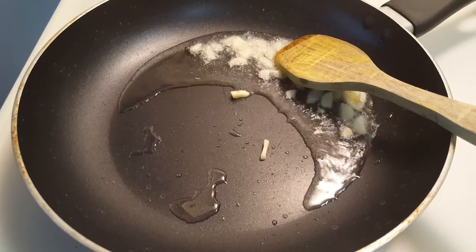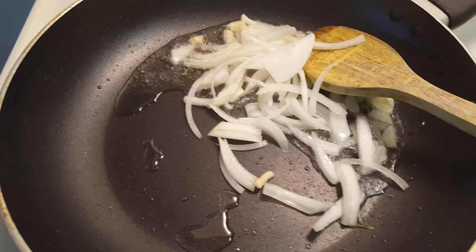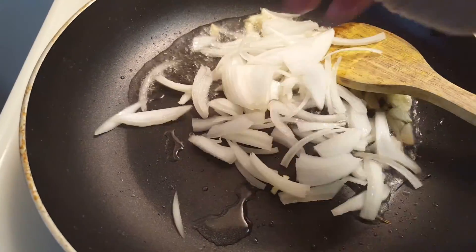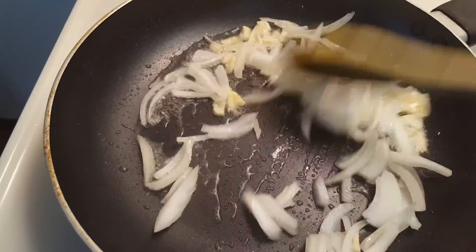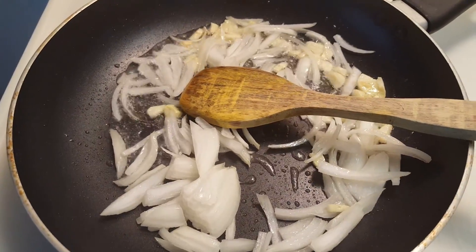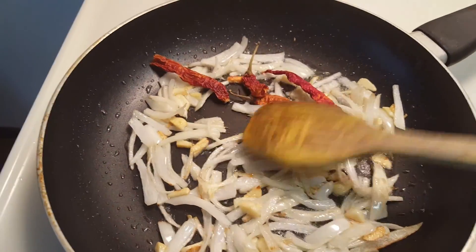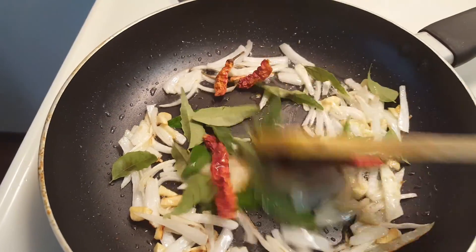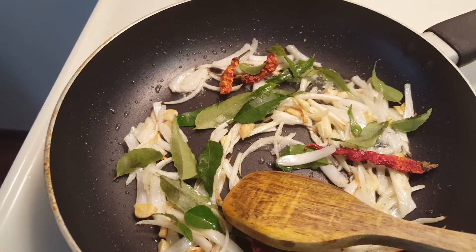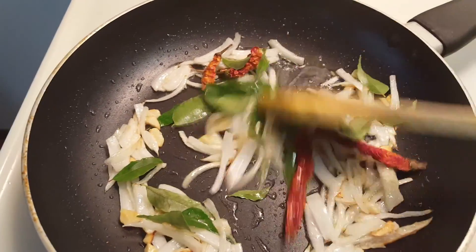Next we can add the onions — about half a cup sliced lengthwise. Once the onions are a bit translucent, add the dried red chilies and curry leaves — around 12 to 15. Keep around five to six curry leaves aside to garnish later.